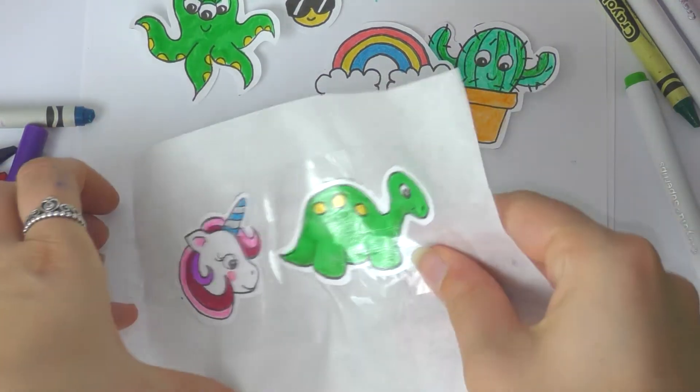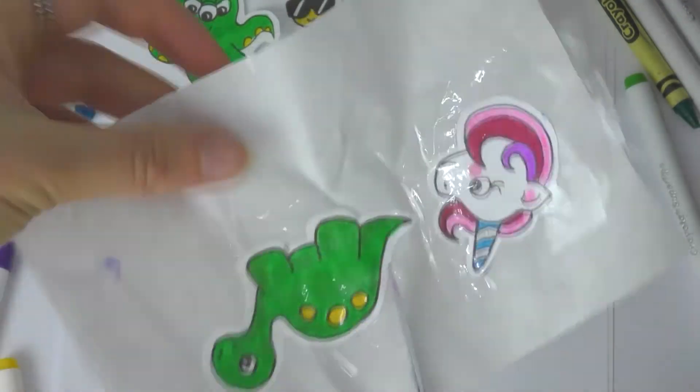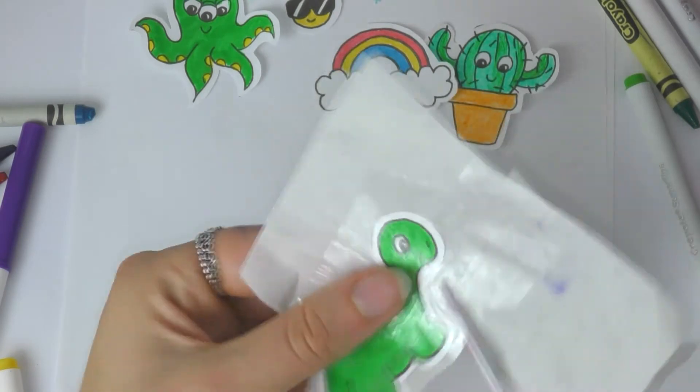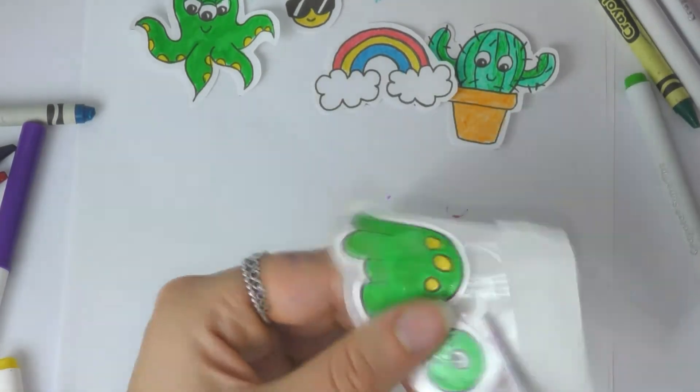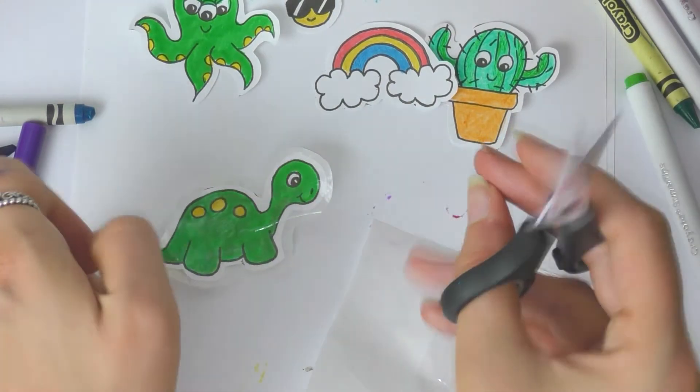Then you just need to cut them out. For this you need to make sure you do leave a space around your design so you can see some of the parchment paper, because otherwise your stickers will just fall off — they won't stick.